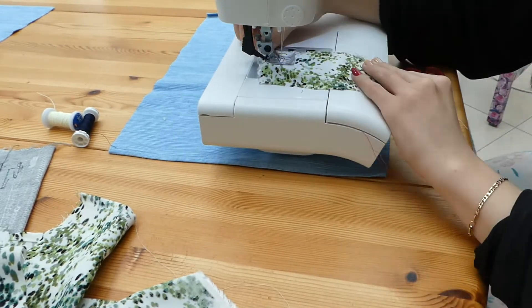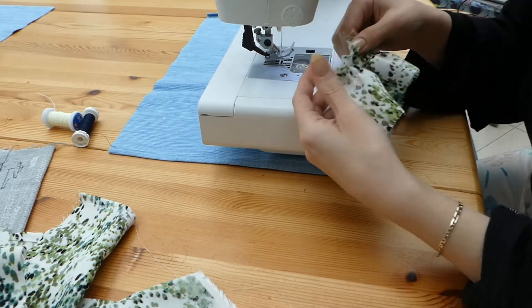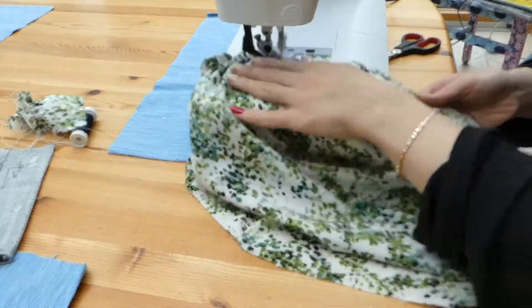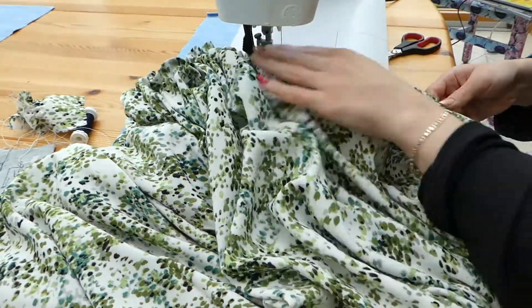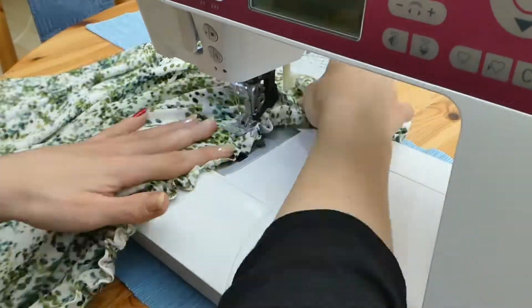Also see how far apart you want the shirring lines to be. I did that and I ended up making the lines a little closer because I thought that would make the whole top a little more stable, since I wasn't going to put anything else in — it's just going to be the shirring of the top part and I wanted it to be fitting.